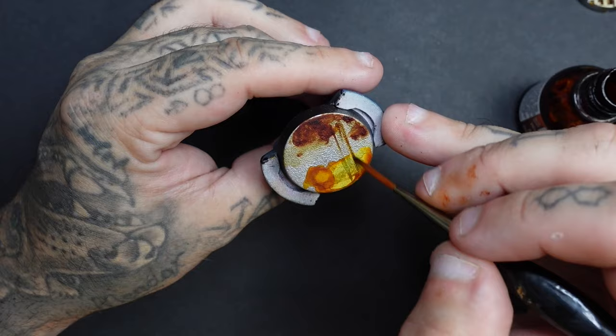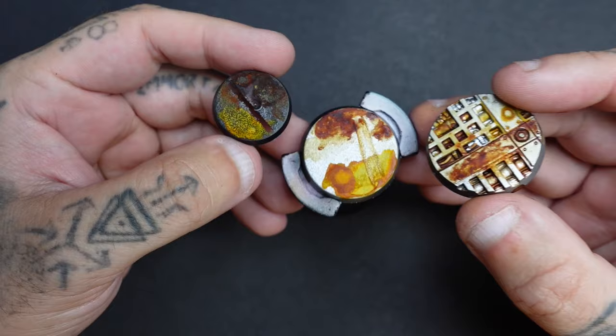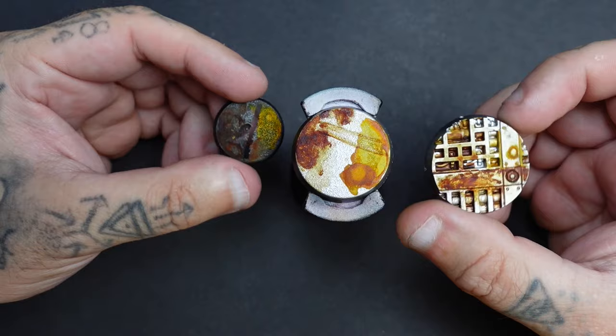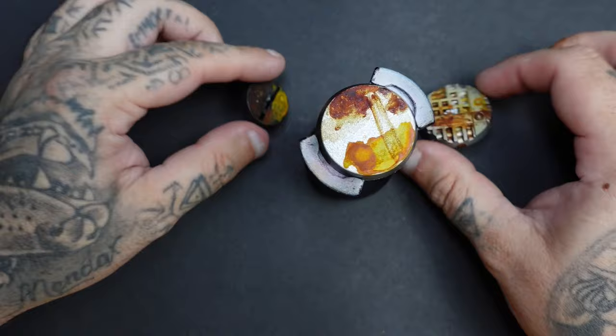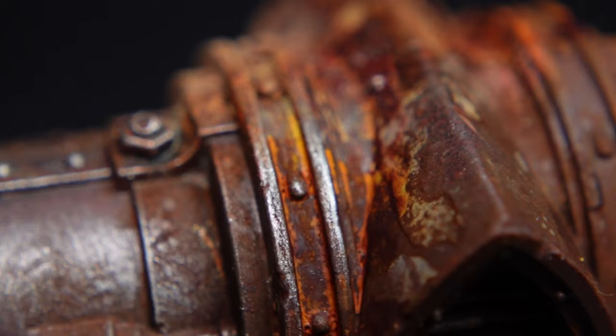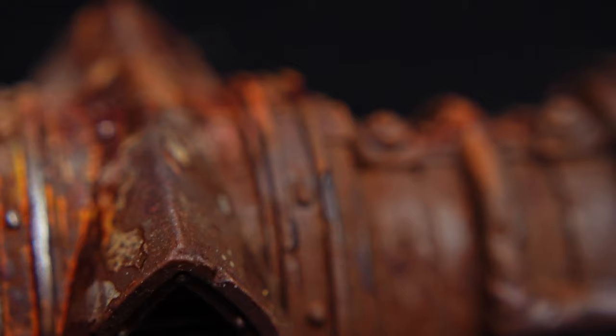So there we have it — that's episode one. We've looked at the product itself, basic applications, and ways to manipulate it for the best results. In episode two we'll look at more applications and different ways to achieve different results and looks with this product. I hope you've enjoyed this video, and I'll catch you in episode two. At the time of filming I'm setting up a Patreon, and the rest of the series will be available there — you can find links in the description below.